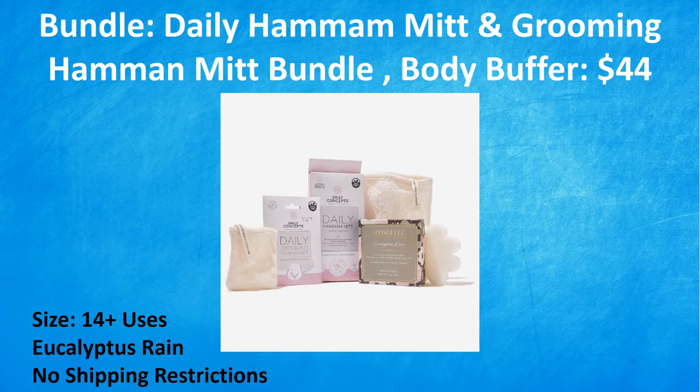And then we have the one bundle they're spoiling — the Hammond Mitt and Grooming Hammond Mitt Bundle plus a body buffer. The body buffer says Spongelle on it, so it is a Spongelle body buffer — one of the floral shaped ones with 14-plus uses in the scent eucalyptus rain. The Daily Grooming Hammond Mitt is a textured exfoliator sized for sensitive areas of the body. The mini one is known to reduce ingrown hairs, remove skin impurities, and exfoliate away dead skin without causing irritation. A nice bundle — not a bad choice in this category.